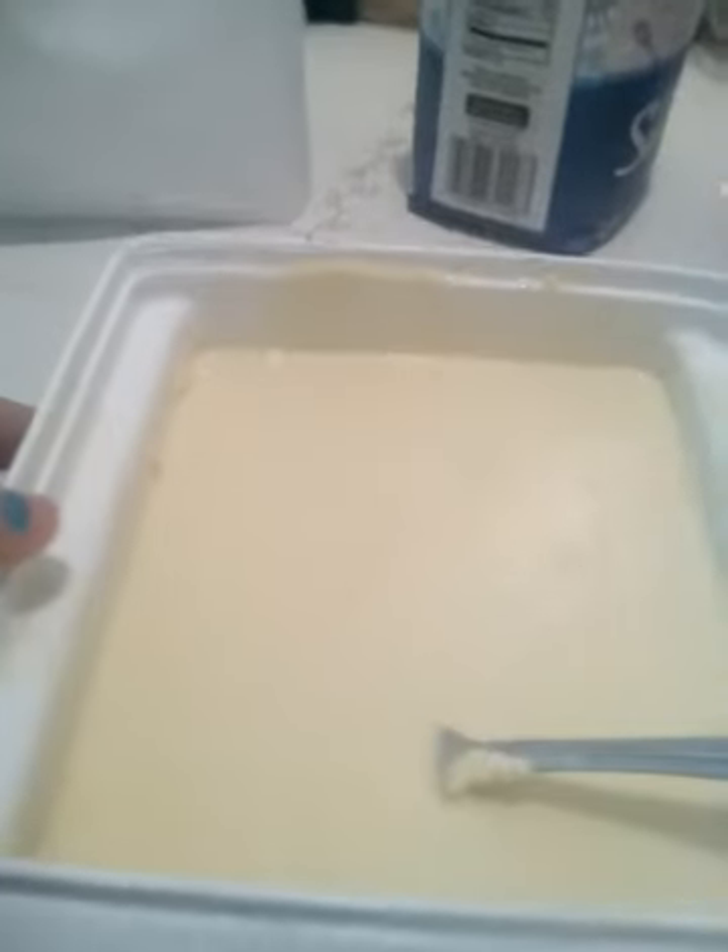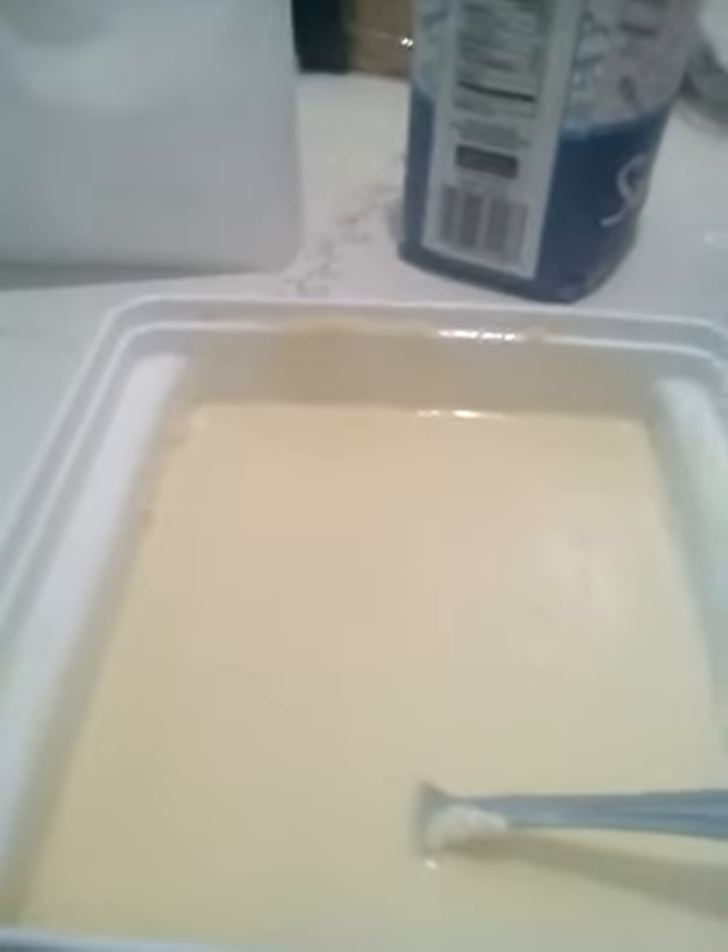Hi everybody! I got stuff all over my hand, I'm sorry about it. I'll clean it off, but I want to show you guys how I made the perfect pancake mix with homemade pancakes.